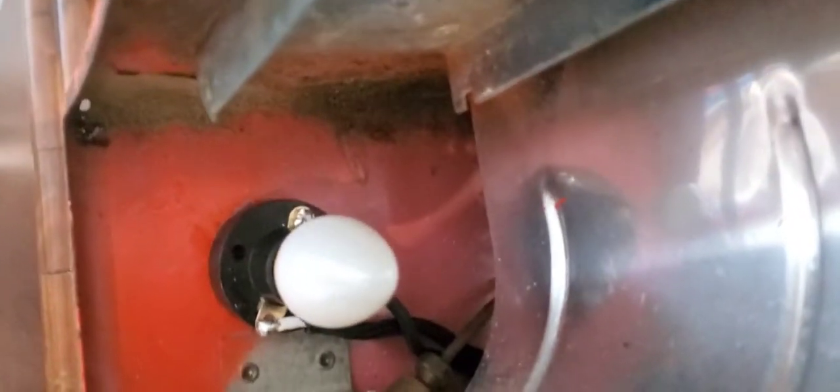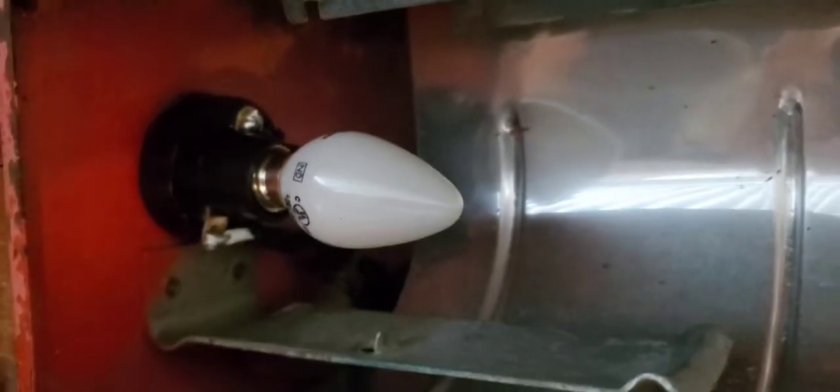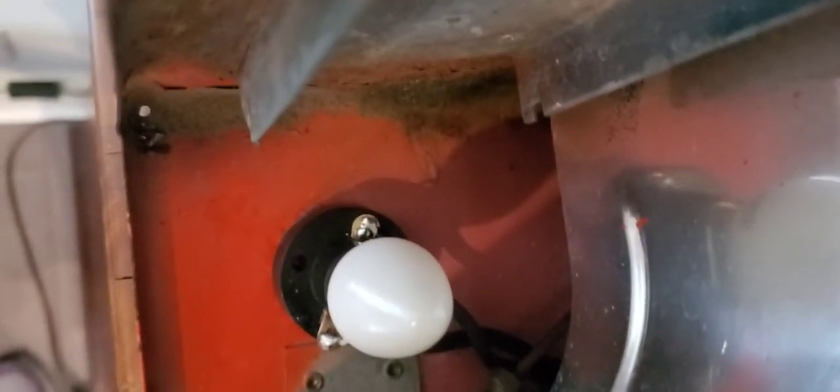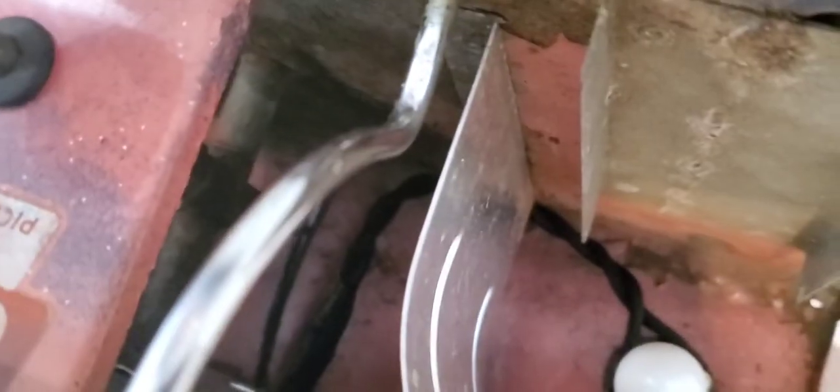Now we're in the guts of it. I basically just super glued those down — that one's a little crooked, don't make fun of me. Got a little solder happy, but whatever. Sorry for the shakiness — making myself seasick. The wires from each light meet in the middle and come out of the back.